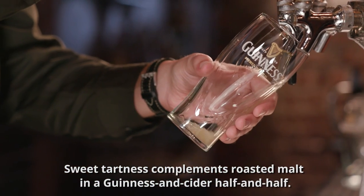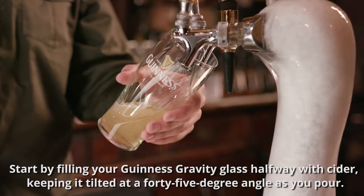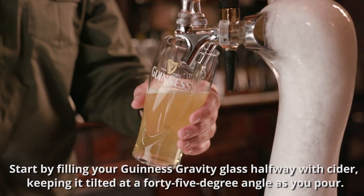Sweet tartness complements roasted malt in a Guinness and Cider half and half. Start by filling your Guinness gravity glass halfway with cider, keeping it tilted at a 45 degree angle as you pour.